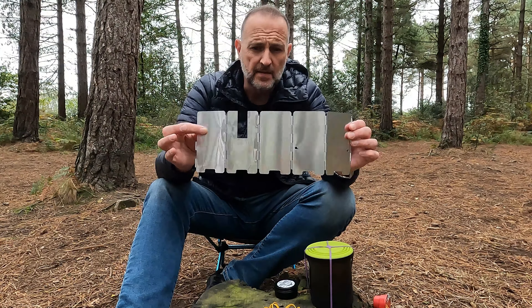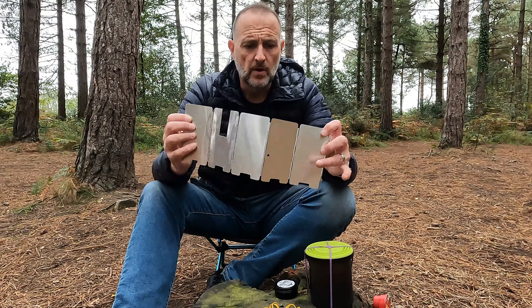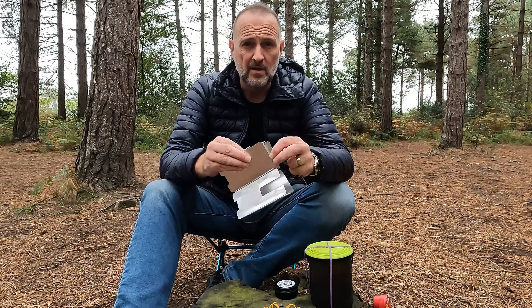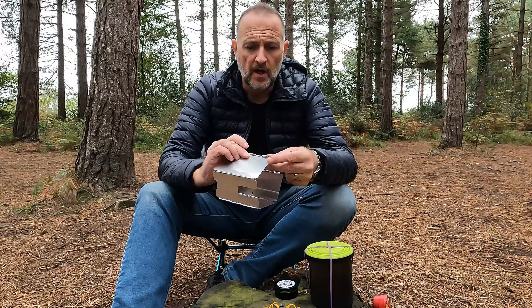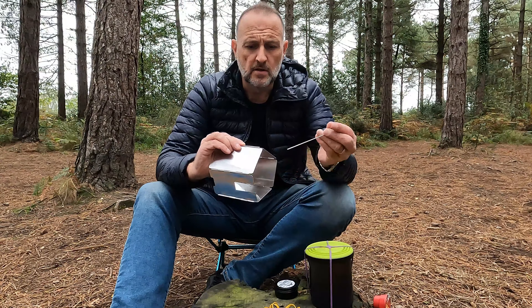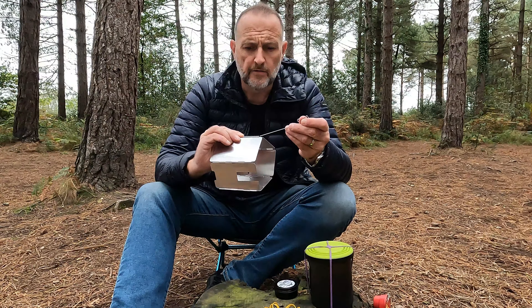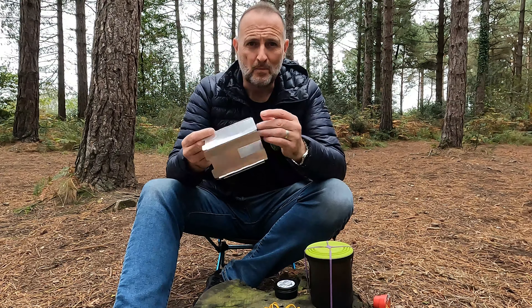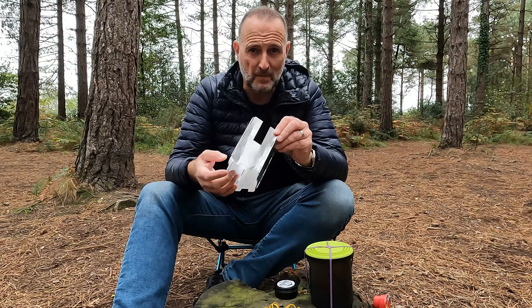I'll put a link in the description below for all these bits and pieces if you want to buy them. So basically, this is a five-piece aluminium windshield. It's got two holes drilled in it and it's designed so that you connect it together to make it secure and one piece. You just run the skewer part through this end — it can be a bit fiddly. I've had plenty of experience doing these things when I've been making them.